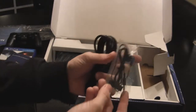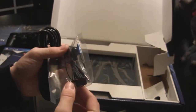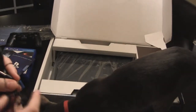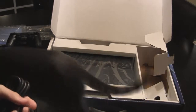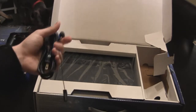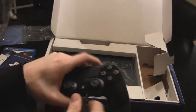Looks like they also include a nice little set of earbuds — oh, wait, is this a headset? Yeah, it's only got the one earbud, so it's definitely a headset. You plug that right into the controller and snap it in there. Bam.